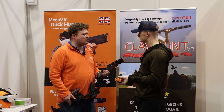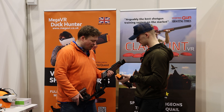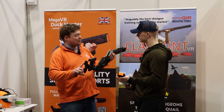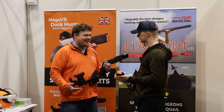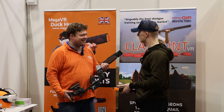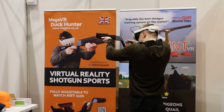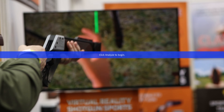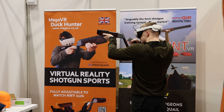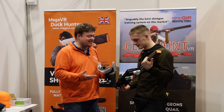That one is set up to be a pretty standard Beretta fit — 14 and a half inch length of pull, fairly low comb. But we've got skeet shooters who have the butt dropped as low as possible and the comb as high as possible and they love it. It's a very versatile product. Let's give it a go and see how I get on.